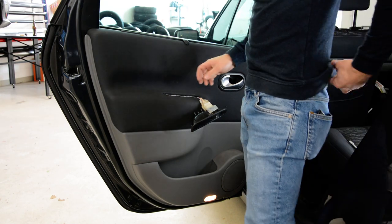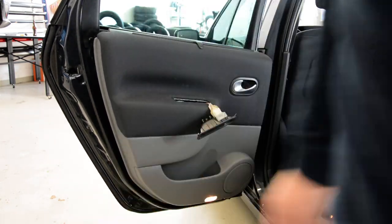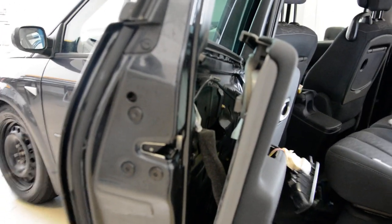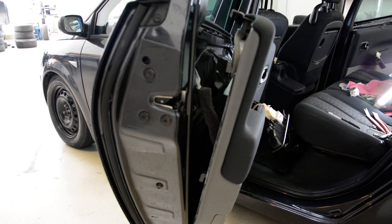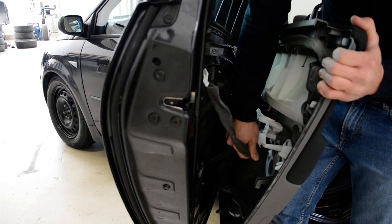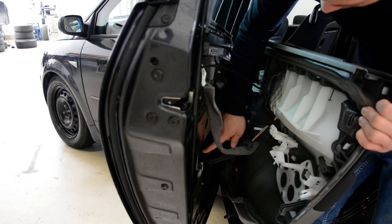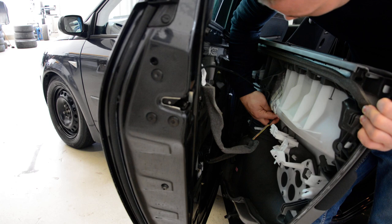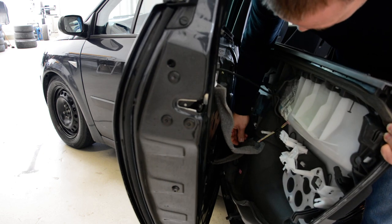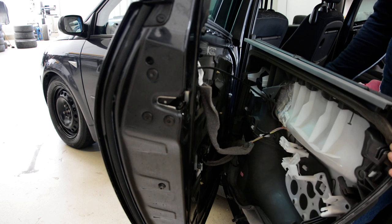Now you can take the door panel upward and you will have a lot of cables to disconnect. There are a lot of cables to disconnect. You can see we have this plug here. Here are the window switch. And this is how you remove your door panel on your Megane from 2007.